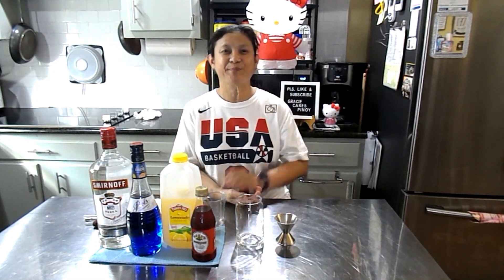Hi everyone, welcome to my channel Grazy Cake Pinot. But before we start, please watch, share, like and subscribe Grazy Cake Pinot. Thank you.